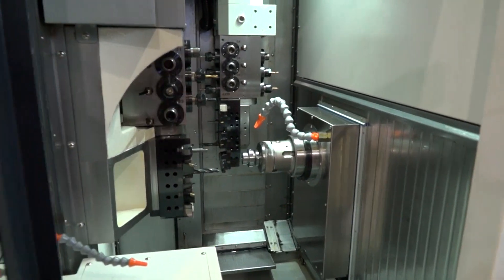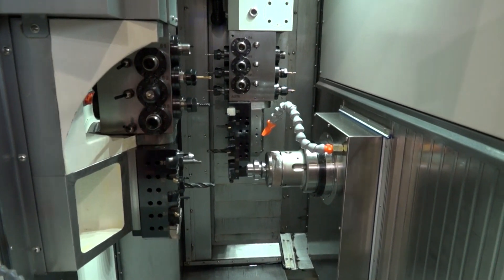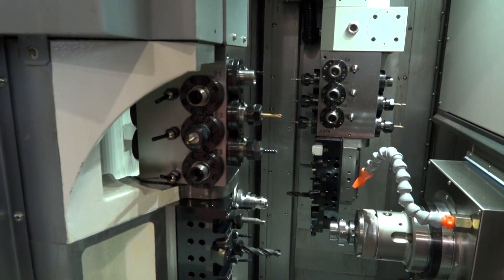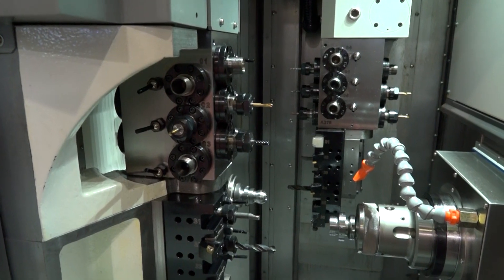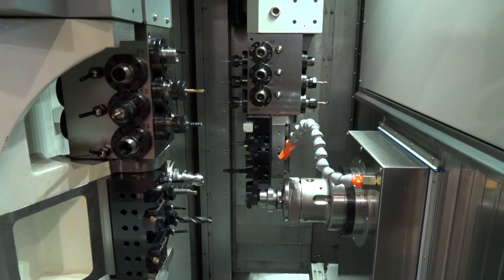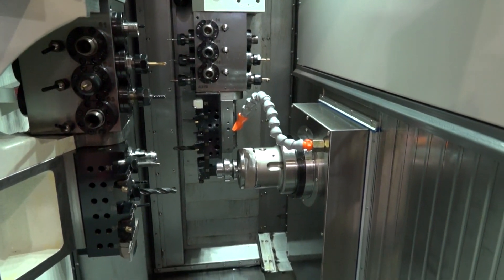How many of each type of tool do we have? On the main spindle, you've got five OD tools, four boring tools for internal drilling, and then 12 driven tools with the B-axis, which you can put at any angle.